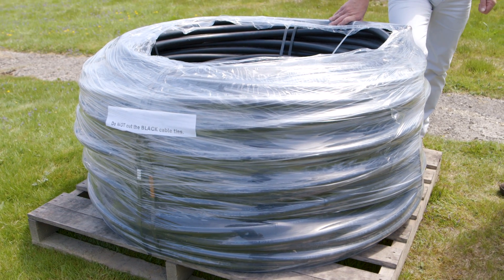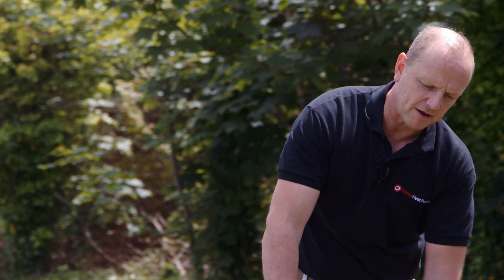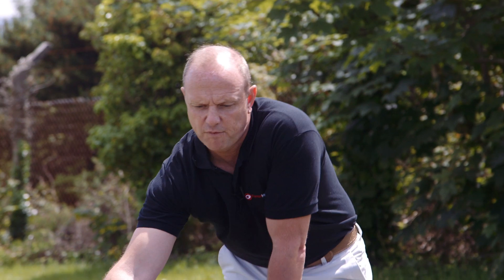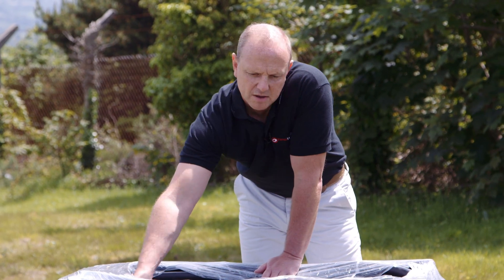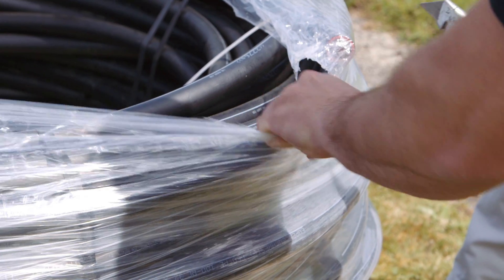When a slinky turns up on site it usually comes on a pallet looking like this, with a clear cellophane wrap around the outside. On the inside we've got four flat strap bands which connect the slinky to the pallet. They will each need to be cut. The cellophane wrap will need to come off, and then we'll show you how to roll the slinky out.